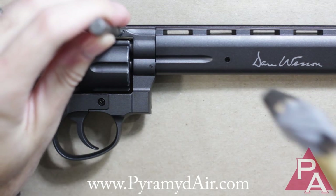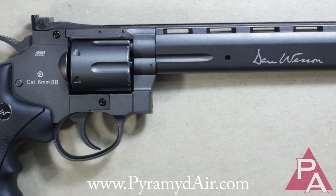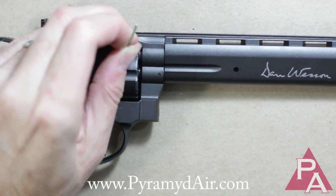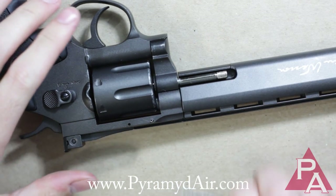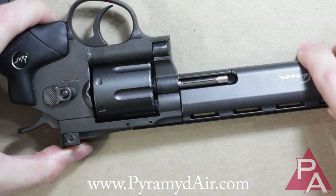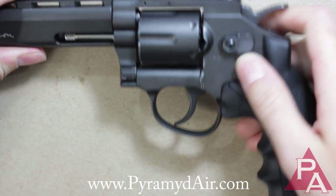First things first, you want to tap out this pin using a little hammer and a punch. Once you get too far for the punch to handle, you can use the small silver Allen key that comes with the gun to tap the pin out the rest of the way. Then when you get the pin out far enough, you can flip the gun over and use some pliers to pull it right out. If it's not coming out easily, flip the gun over and try punching it out from the other side, because I think it does matter which direction you try to punch it out.